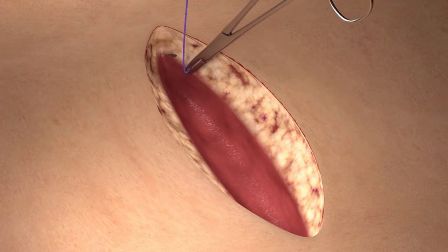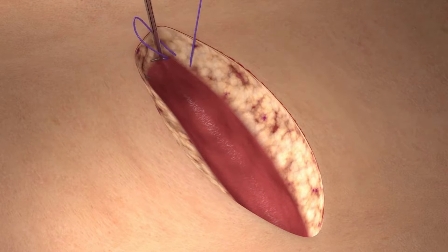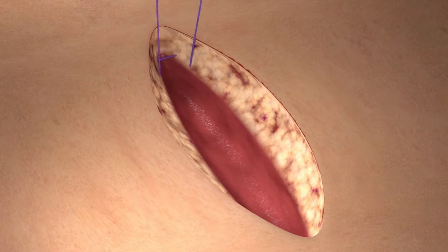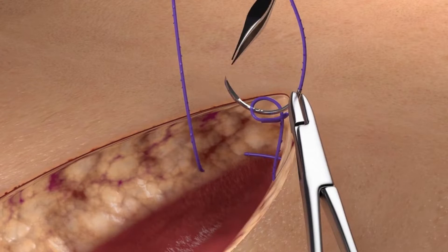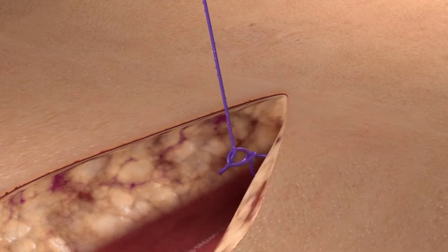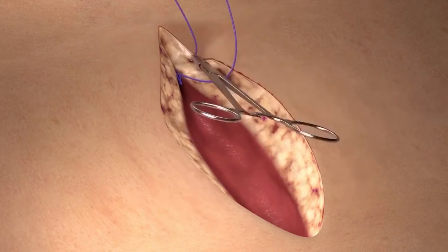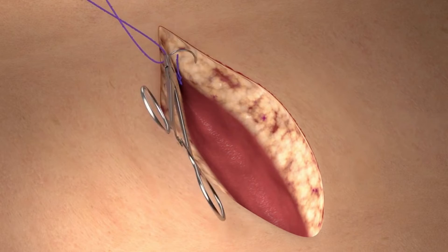We begin by taking a bite of the designated anchoring tissue in the apex of the excision. Pass the needle through the variable loop and pole in order to tighten the loop and create the fixation point. Then we take at least two loose bites of the tissue to be approximated in a simple continuous fashion.